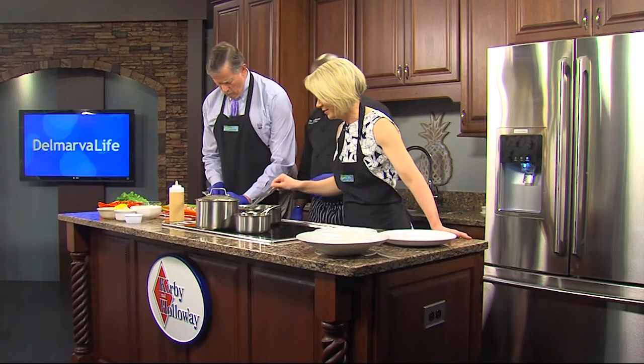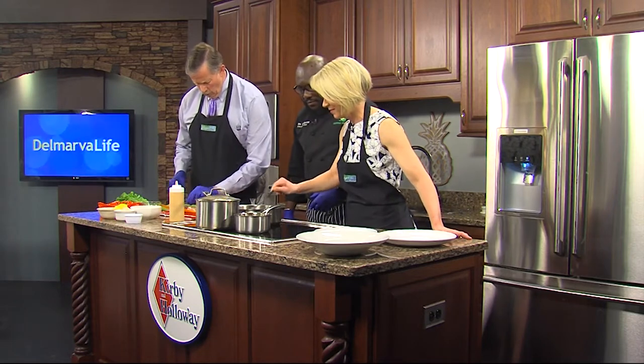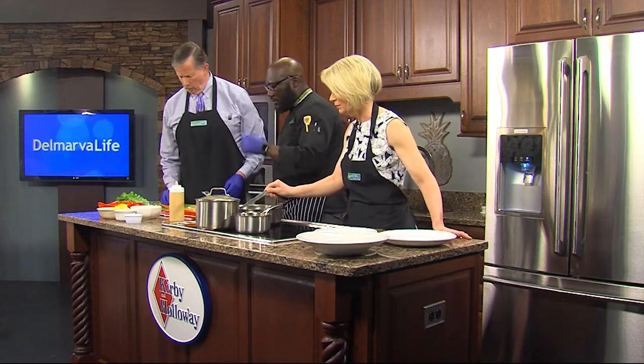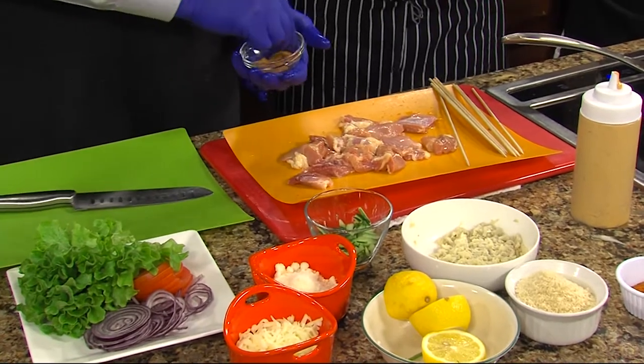Let me check how the onions are doing. They're caramelizing just a little bit more. So what am I marinating here? We're marinating with some Sazon. Lemon juice — sprinkle some on there, but not all of it.